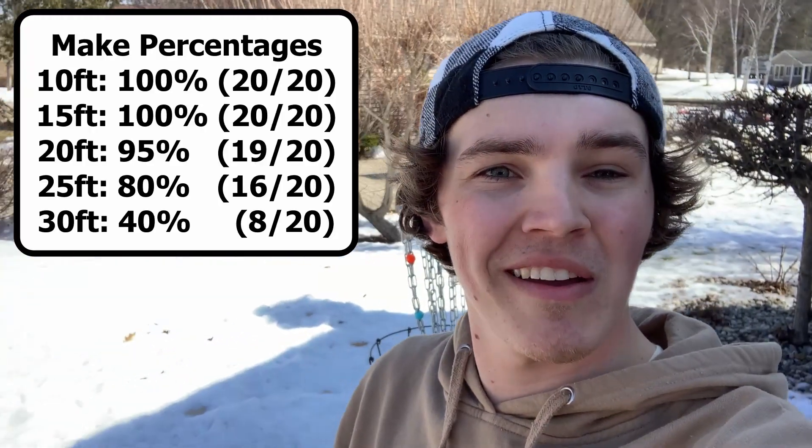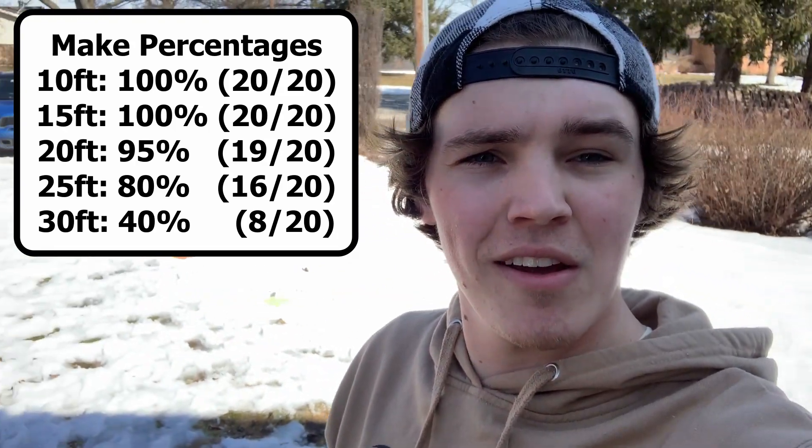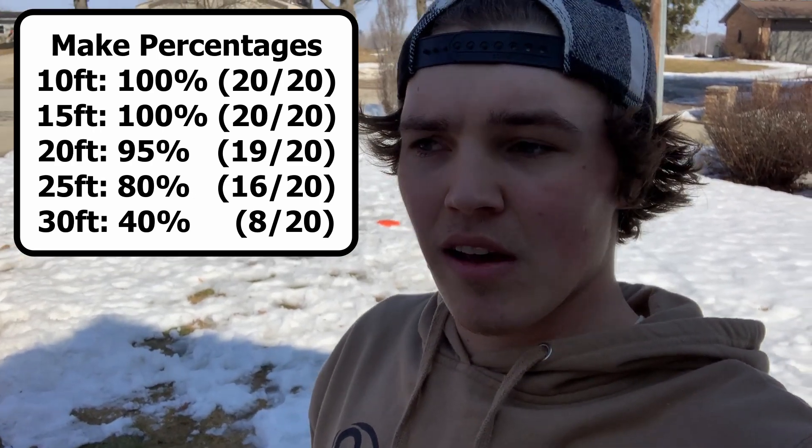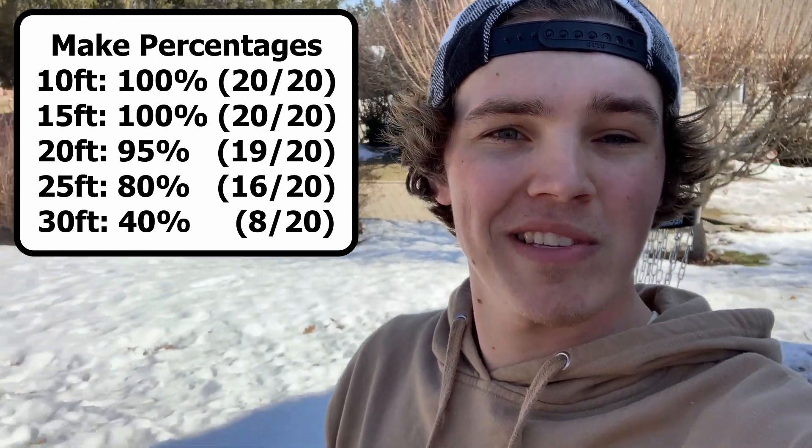All right, so we just finished up video number one on putting. It actually went really well. I think I really underestimated how helpful doing a warm-up with Perfect Putt 360 really was — really got dialed in on those shorter to medium distances. The 30-footers definitely hit me a little hard, but it was a really good time. I can't wait to practice each distance individually to try and improve those percentages even more. All right, peace out.